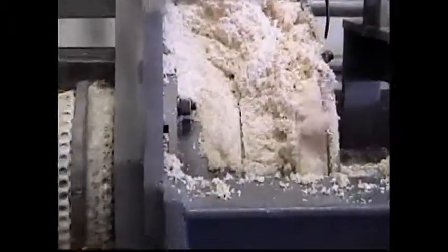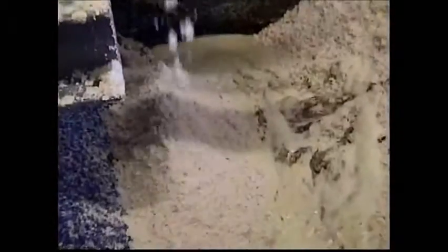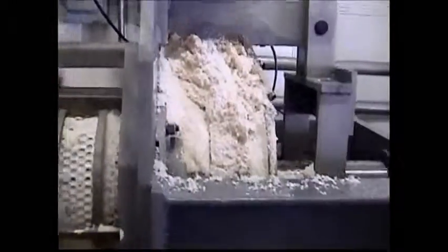4,800 pounds an hour of fresh cake, and that's pretty good. You can see it makes a nice pile. It dumps out pretty consistently. Did not notice any change.